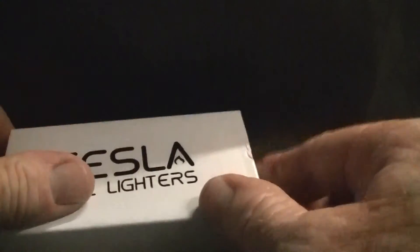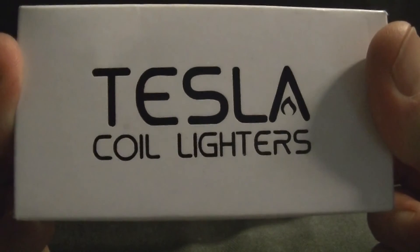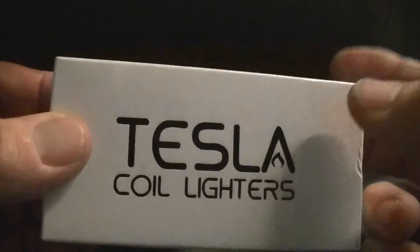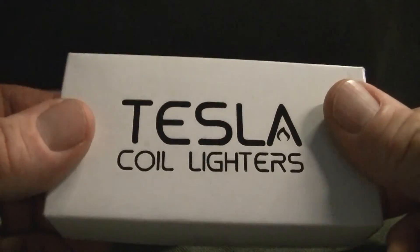Pretty neat. Anyway, that's it — just wanted to share that with y'all. Thanks for watching, please rate, comment, subscribe. eBay, less than twenty bucks, Tesla coil lighters. Many designs, colors, and shapes available. We'll see you next time.